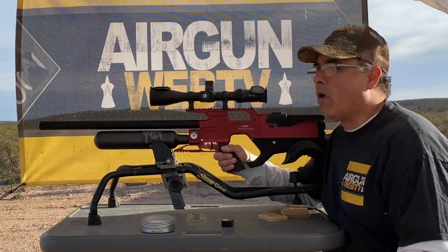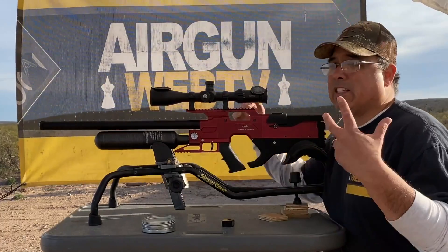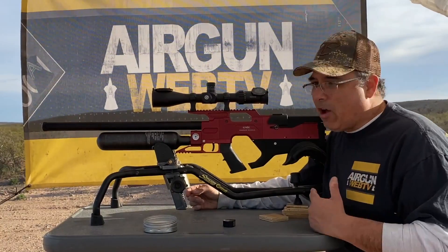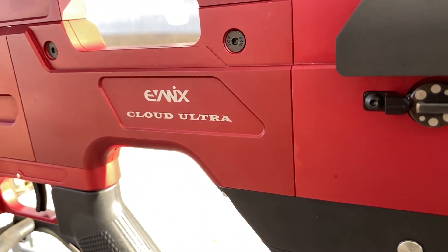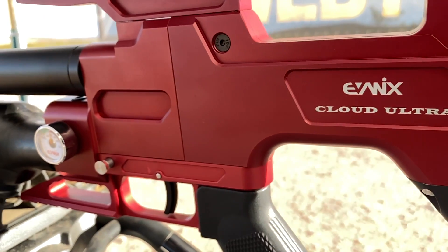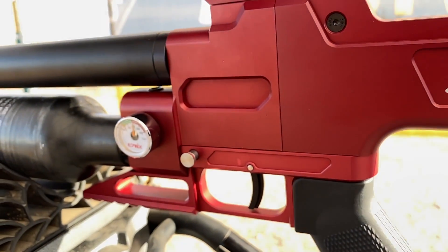Hey guys, it's Rick Gipser here with the Airgun Web. I've got to tell you, it is windy today. I've got the new Evanix Cloud Ultra. This will be available from Evanix USA and the Airgun Pro Shop and other dealers. This is brand new. It's awesome.